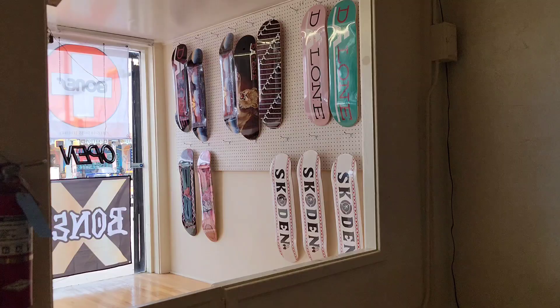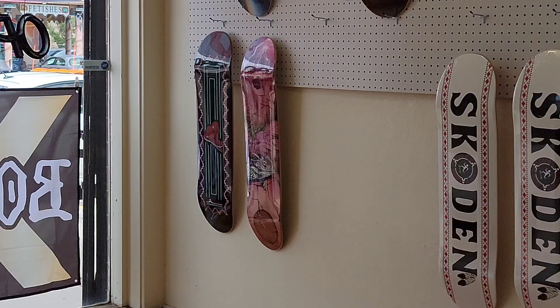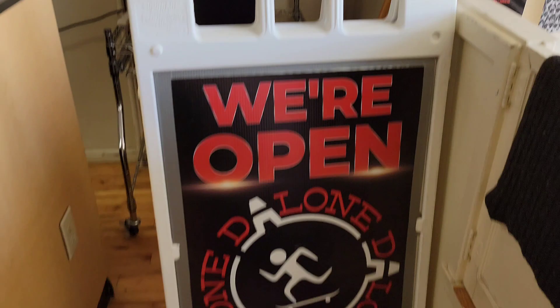We just got to the shop! We got the DeLone right here, 8.0 to 8.5. We got some Skoda Index boards, this is the last Chay board right there, the Valley board right there. We got some grip tape, got the flag — that's how it looks all around.